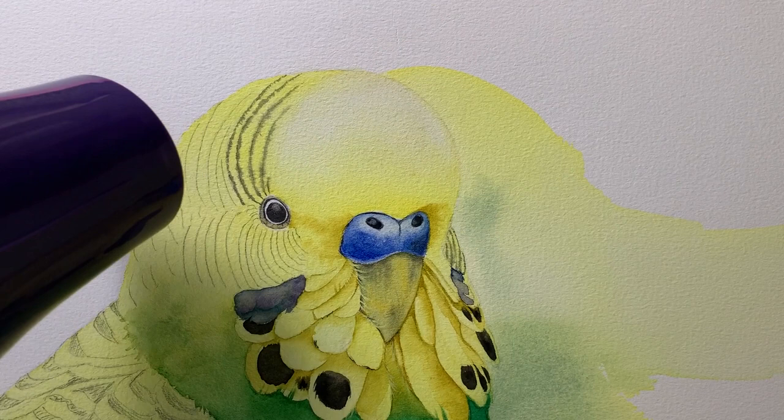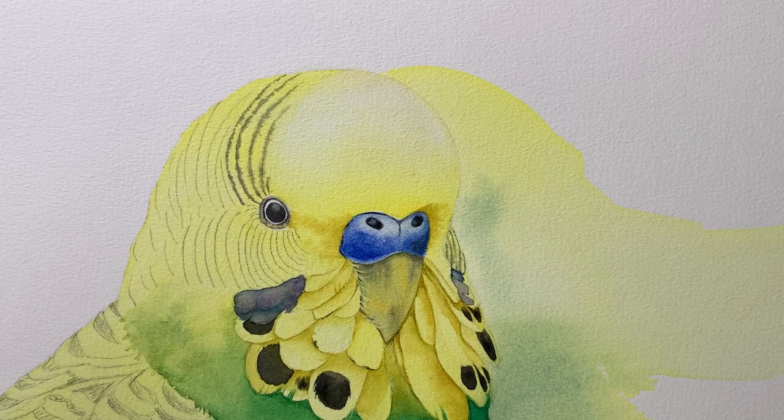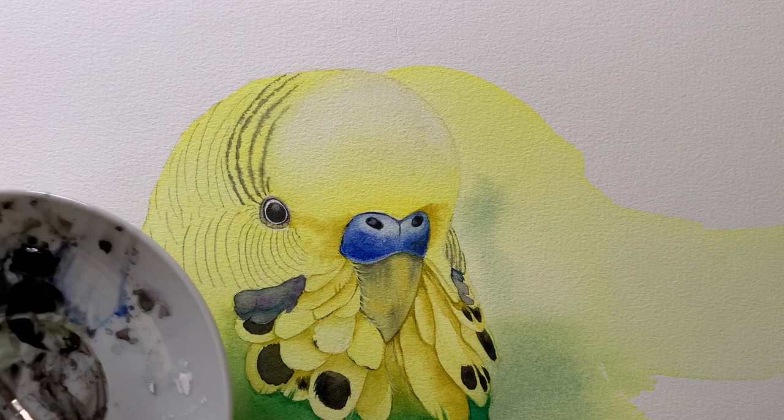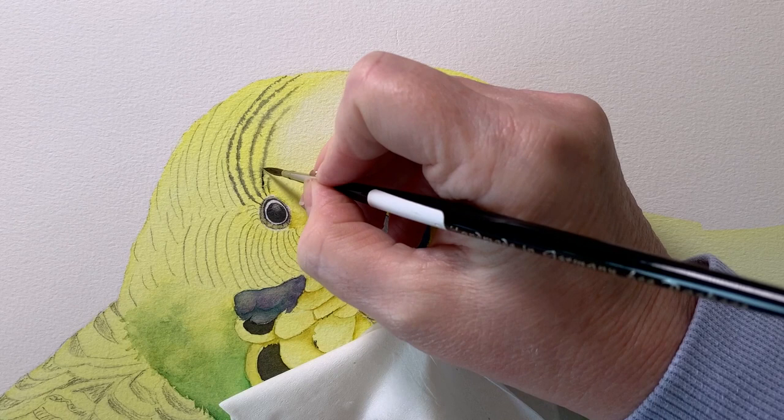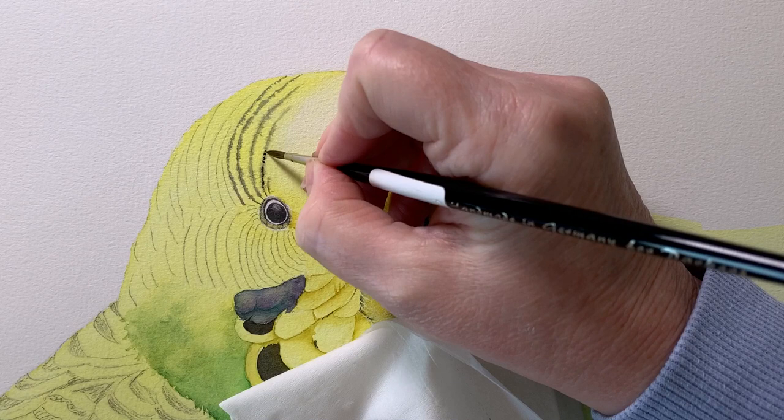Then I dried those lines off and got some more black paint — this time I used darker pigment. I took the excess moisture out of my brush by tapping it on the side, and then I came back over the top of them on the dry paper and darkened them. I can still see those little soft fuzzy edges but it's got areas of darker paint through it now.